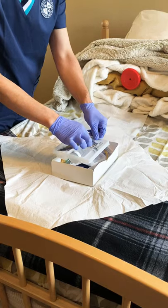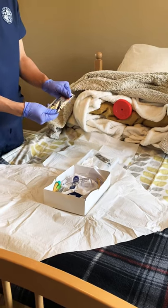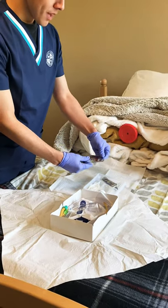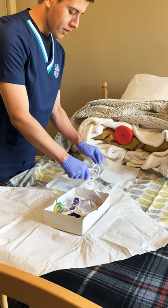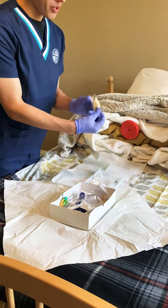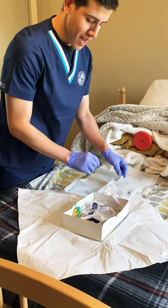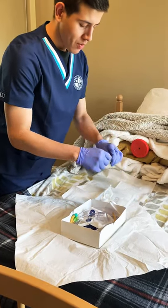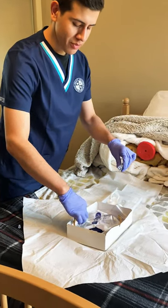Working in our sterile tray, we're going to move this out — this is our iodine. That's why we want to assess the patient beforehand to make sure they don't have an allergy to iodine, as well as latex. Open the iodine and pour it over the cotton pads. Then grab our lubricant, place it in the tray, and dispose of the packaging. Then grab our 10 ml syringe, uncap it, and plug it in securely.